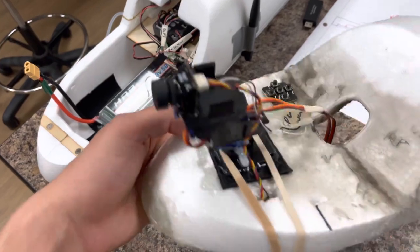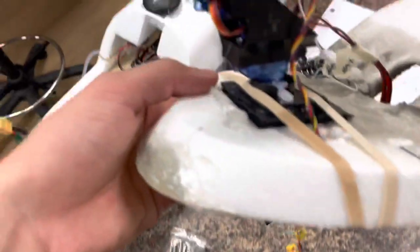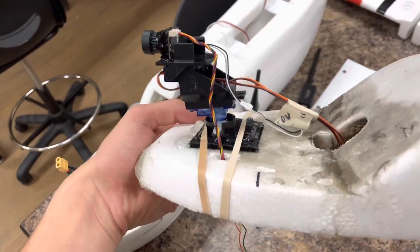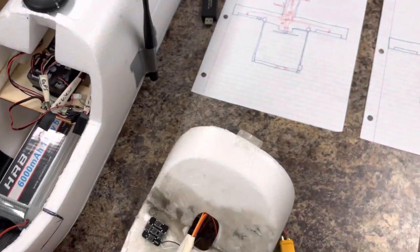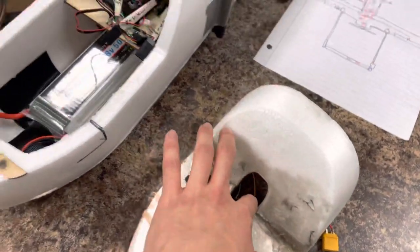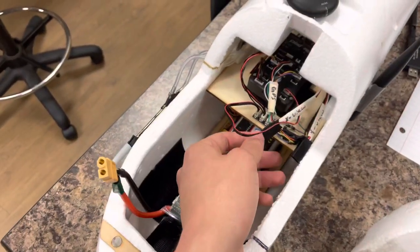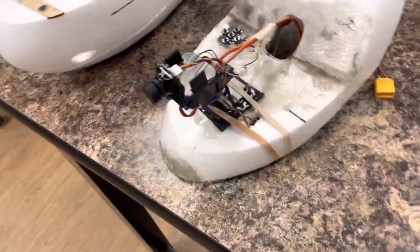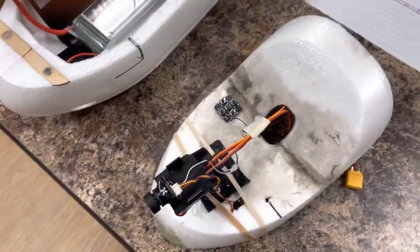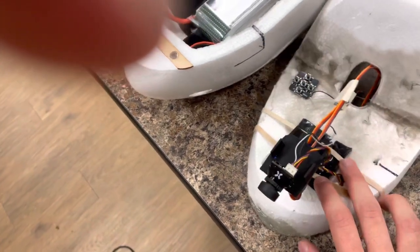It's an analog system and the servo mount came off Amazon — super easy to set up with just two servos. You feed that through here and there are connections for the X and Y view axes. It's set up on the transmitter to move horizontally and vertically, and everything is strapped down with Velcro for quick disconnect and hot-glued down.